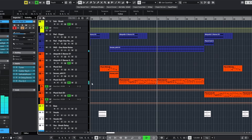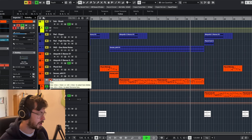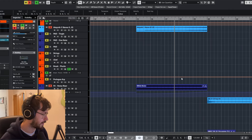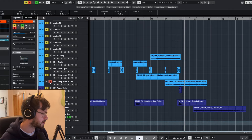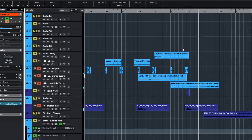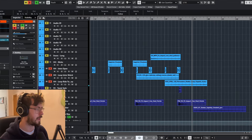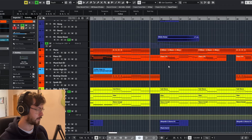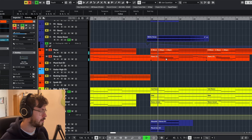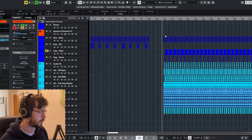As we build up to the next part, this pluck sound kind of builds, and then as we build up to the main drop we've got some risers — the noise riser from the intro — and then some basic sporadic percussion happening. When we get to the main drop, it's kind of similar to the intro: the exact same chord sequence and the exact same melody. The main difference is the drums that come in.